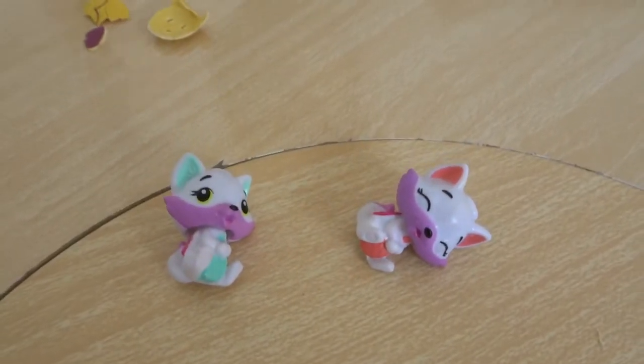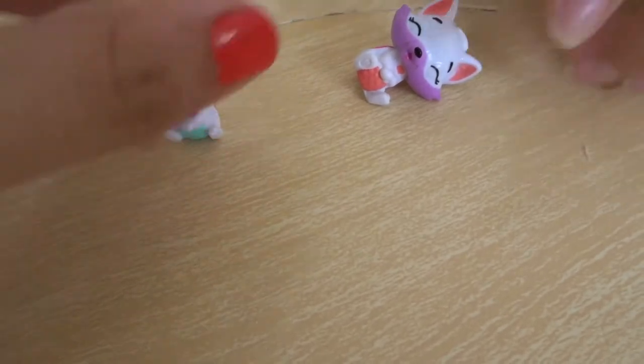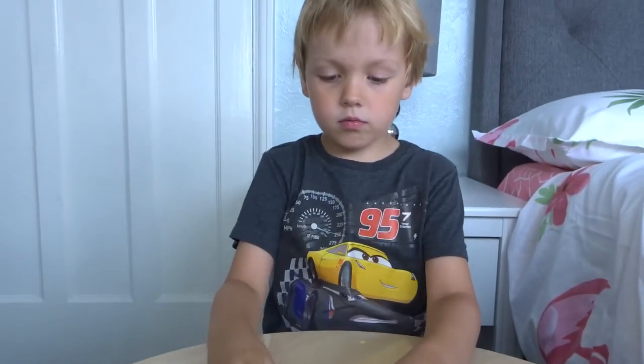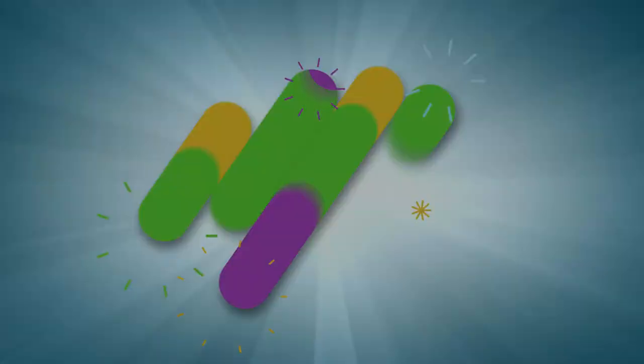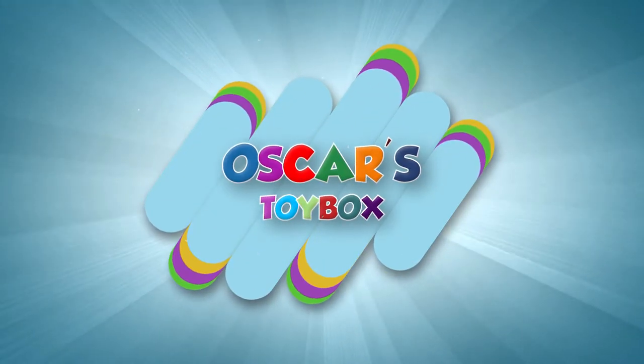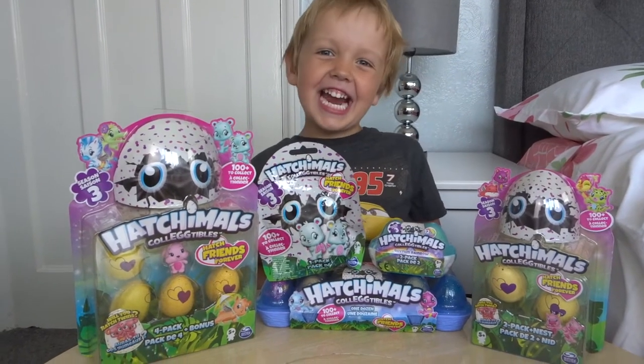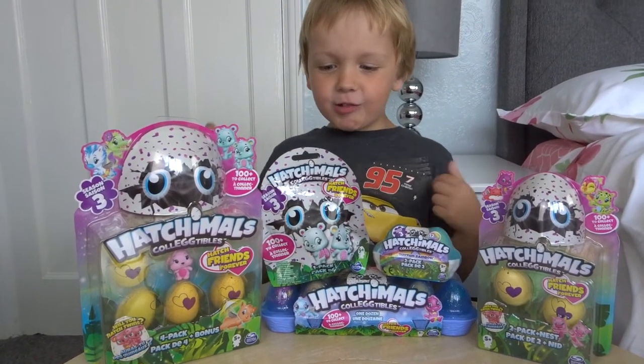Look at these guys! The twins - we haven't got any of the twins, so it's really cool that we've got them. Hi Oscar, hi! What are you up to today? Hatchimals collectibles!